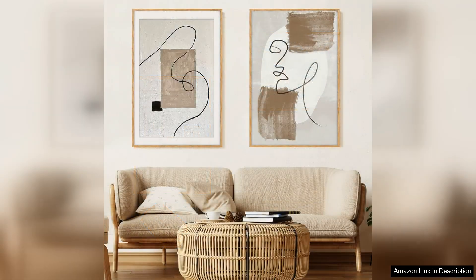The oak wood finish is versatile and will complement any decor style, whether you choose to hang it in your living room, bedroom or office.